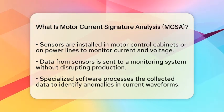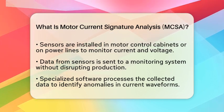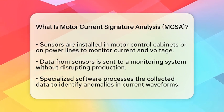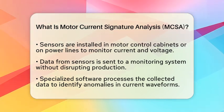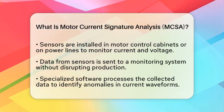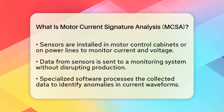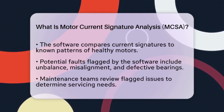Here's how it typically works in a factory setting. First, sensors are installed in the motor control cabinet or directly on the power lines feeding the motor. These sensors continuously measure the current and voltage the motor uses. Next, the sensors send this data to a monitoring system without stopping production or interfering with normal operations. Once the data is collected, it is processed using specialized software. This software looks for changes or anomalies in the current waveform, which are referred to as signatures. The software then compares the current signature to known patterns of healthy motors.